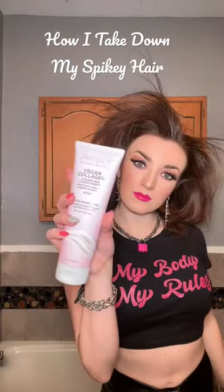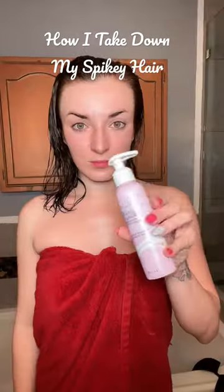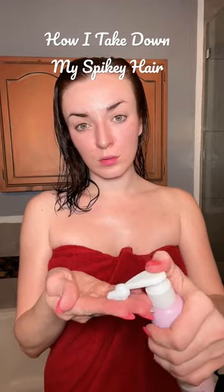Moving on to shampoo and conditioner — with such an intense hairstyle, hair care is very important. I've really been loving the line of Pacifica Beauty hair care products. This is the vegan collagen shampoo and conditioner and hydrating leave-in mask — vegan and cruelty free, and they make my hair super soft.